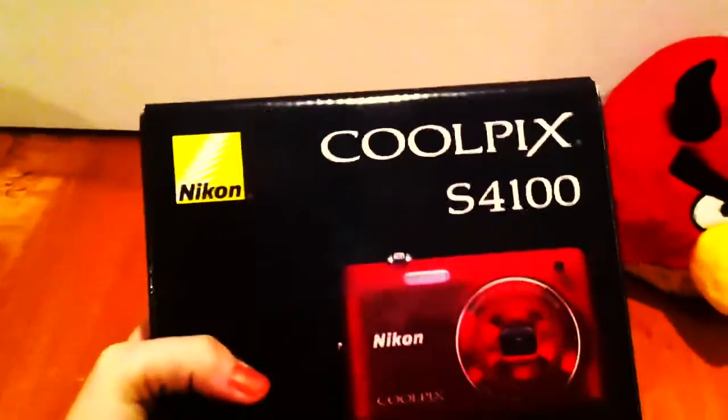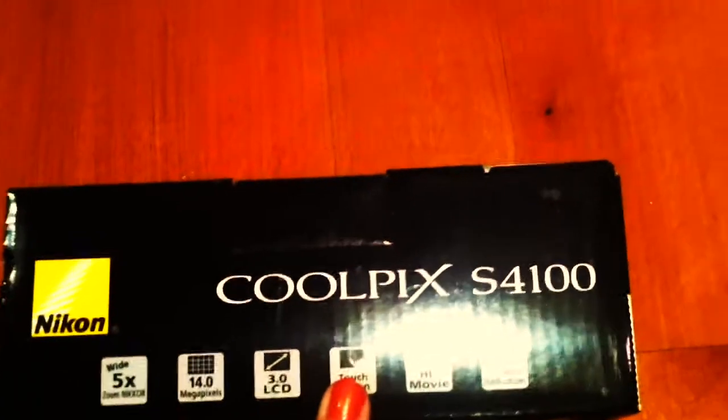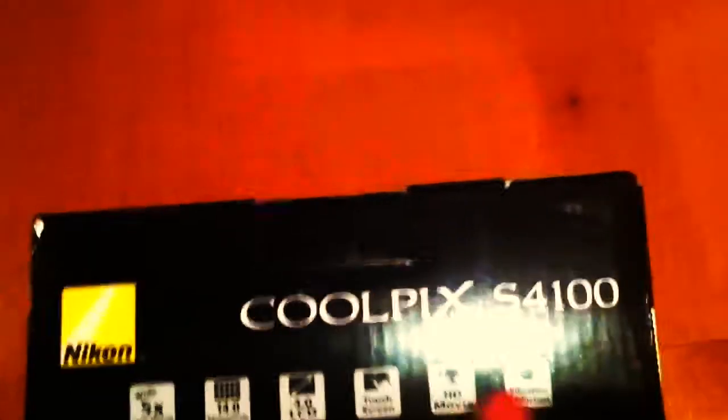So let's get to the unboxing. First, I'm just going to show you guys the box — it's really tiny and it's really easy to hold. A little bit about it on the side: it has 5x zoom, it's 14 megapixel, 3.0 LCD, touchscreen, HD movie, and vibration reduction — whatever that is.